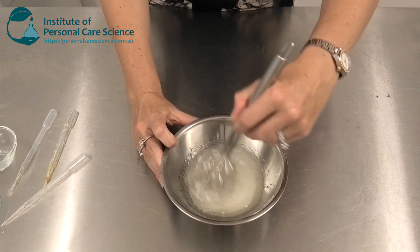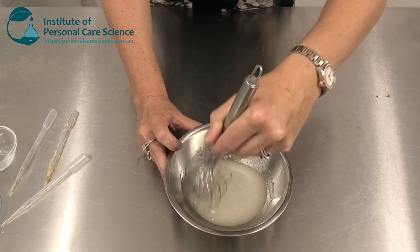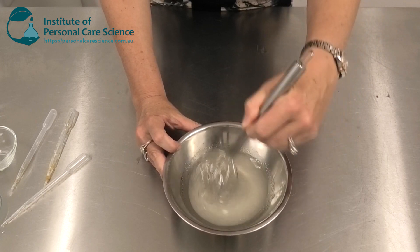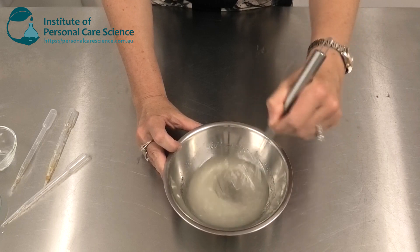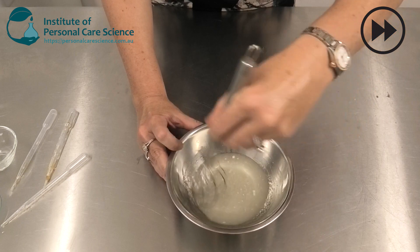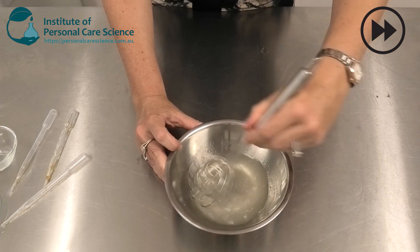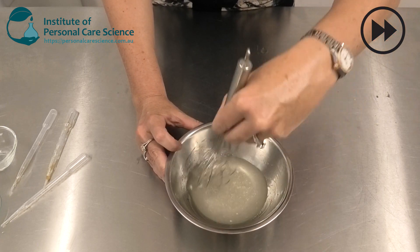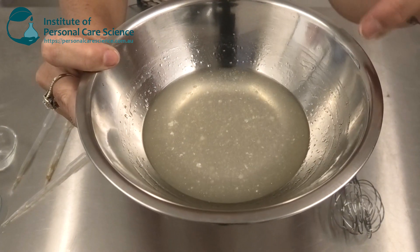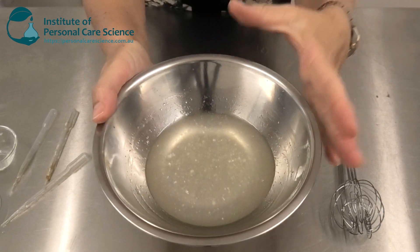Now I'm just going to stir this all together to combine it, and again you'll notice that on the day I make it the Sepi Max Zen does not fully hydrate. I just want to make sure it's not too clumpy, so that by the next day the polymer will be fully hydrated. On the day I make it you can see that Sepi Max Zen still hasn't fully hydrated, but it's dispersed evenly.